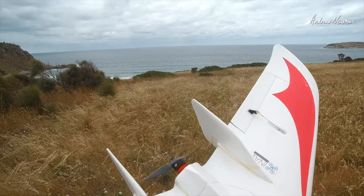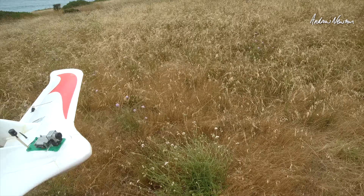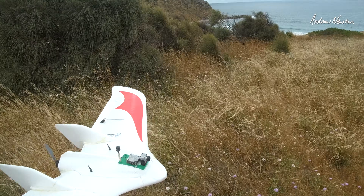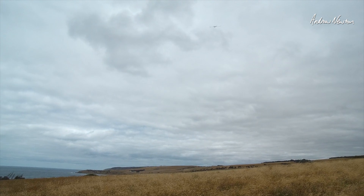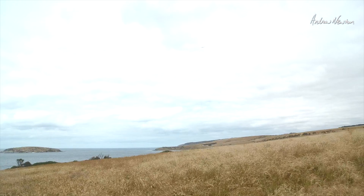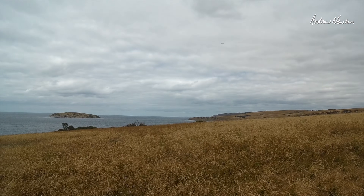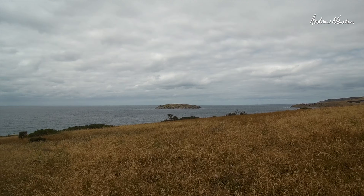Let's go for a fly and see how the new motor mount and the new current scale meter works. Oh yeah, that's nice — that's not as noisy. Current 3.9 amps. That sounds pretty good. It looks like a big whistling kite in the air.